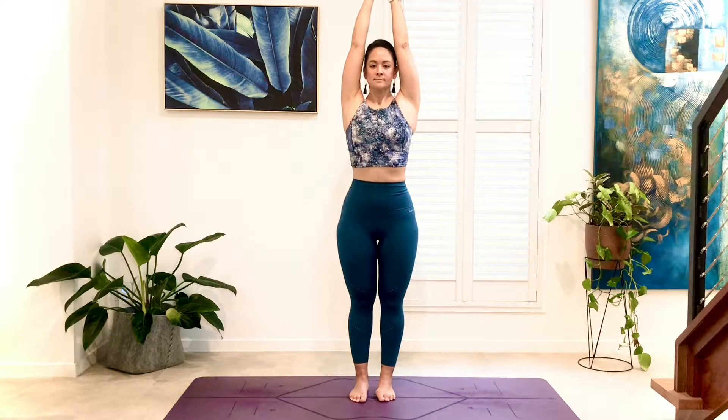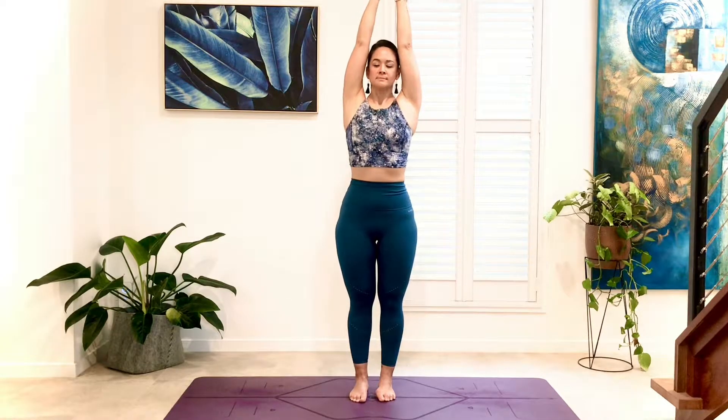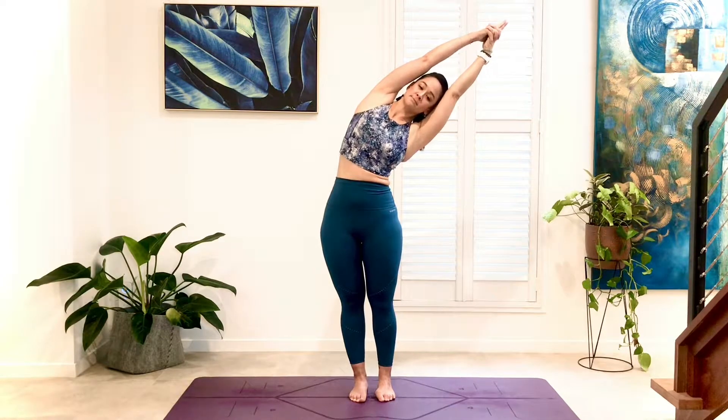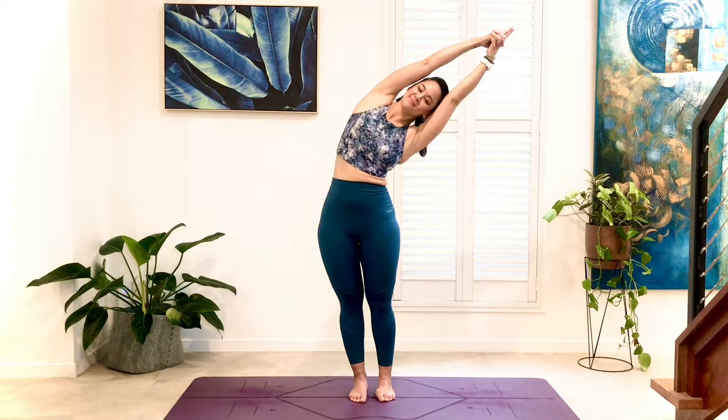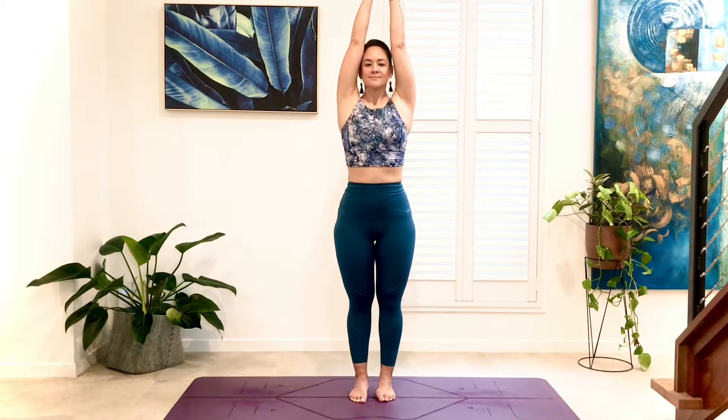Inhale, release, coming back to centre. Exhale, reaching through the crown, extending through the spine, core and thighs are engaged, bend to the left, feeling the stretch in the right side body. Inhale, release, coming back to centre.